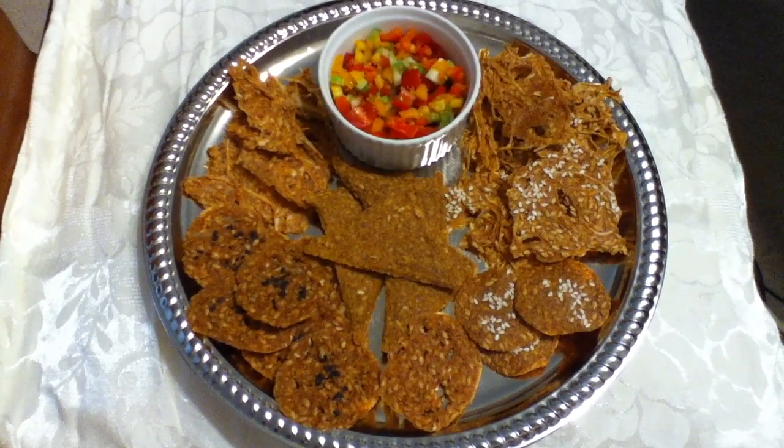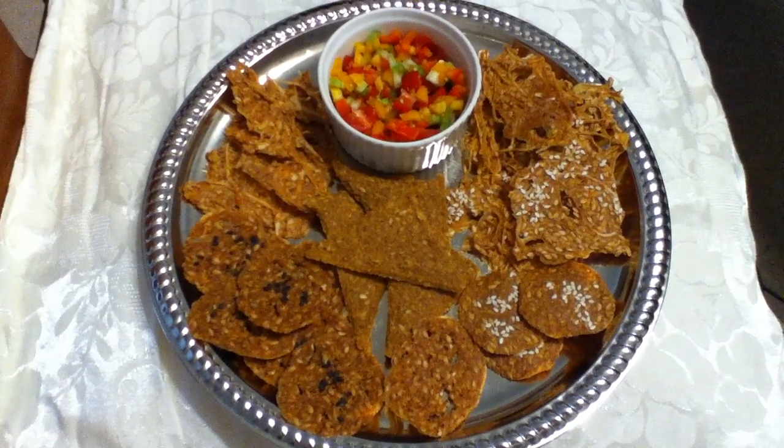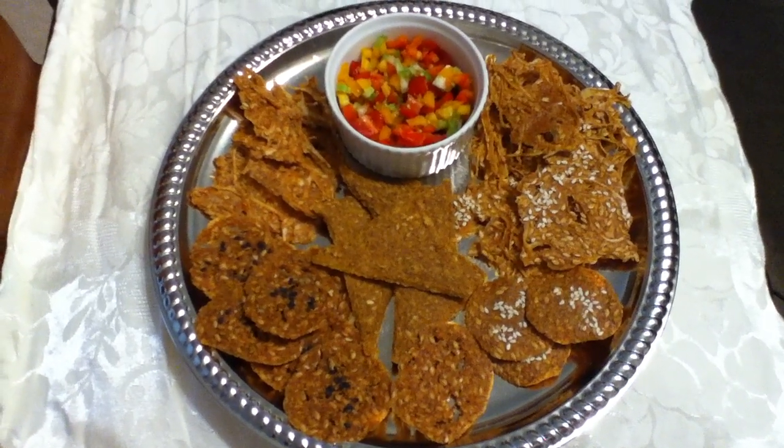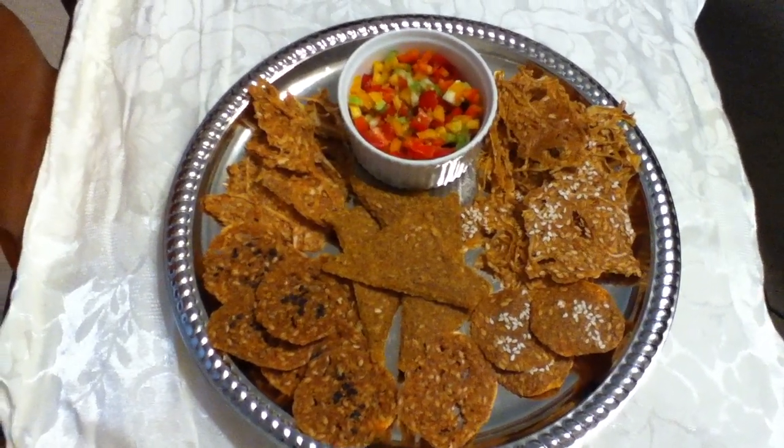Hello, my crazy cracker lovers! It's been a while, but I have some crackers I wanted to share with you, and I also wanted to give you just a little learning tip. I have two onion rings on the tray.